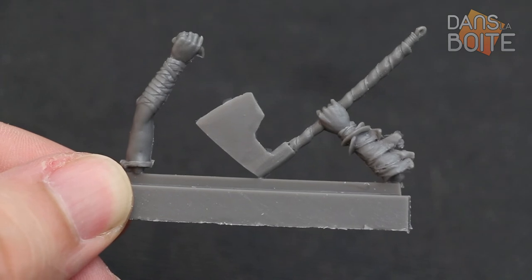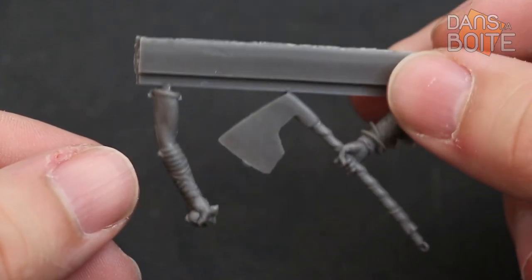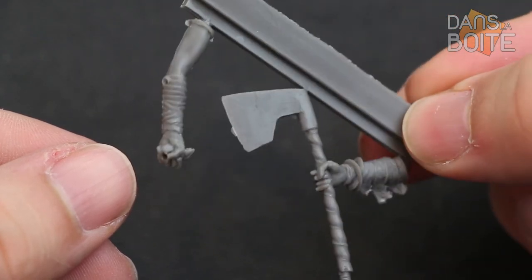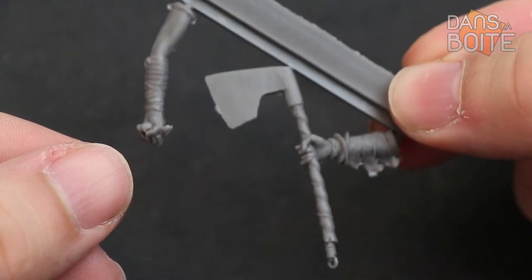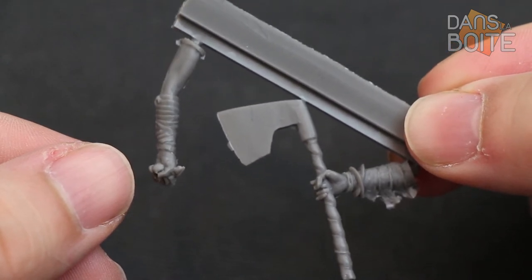Coming to the arms, we see the only feature that projects this miniature into a fantasy world: the axe. The blade is indeed too large to be waved around by Yarish's toned but frail arms.